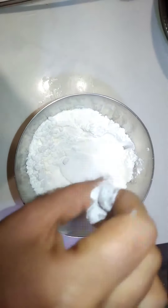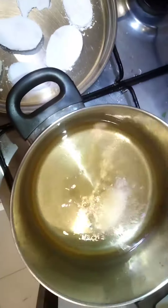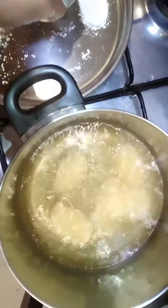If you want to cut potatoes, you can cut them in an oval shape. You can dip them in the corn flour. First, I cut it in 3 minutes and cut it out.